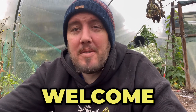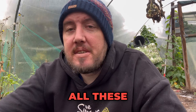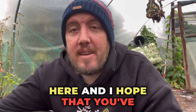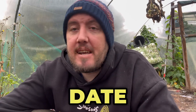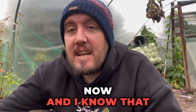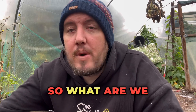Hey everybody and welcome back to Gardening with Ben. I hope you're enjoying all these short little episodes that we're posting here, and I hope that you've hit the follow button and the like button so that you can stay up to date with all our little videos. These are going to be on a regular basis now, and I know that a lot of people seem to be watching them. So what are we doing today?